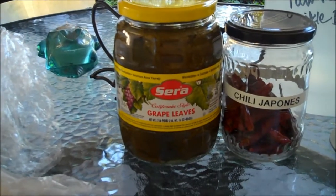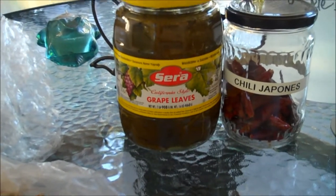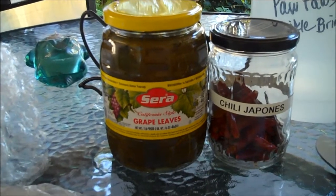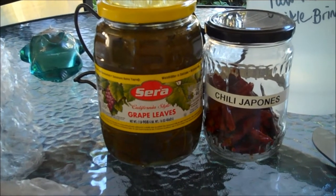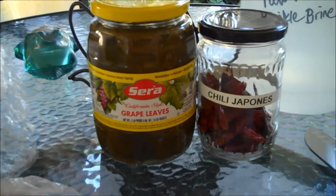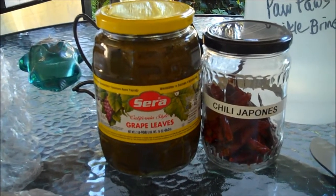Alright, so that's it: you need the brine, you need the pickles — don't use those waxy grocery store ones, they're disgusting — you need the chili pods, the grape leaves, the garlic. If anyone knows what to do with leftover grape leaves, let me know. I don't want to waste them. I don't know what else I can use them for besides stuffed grape leaves, which I don't like.